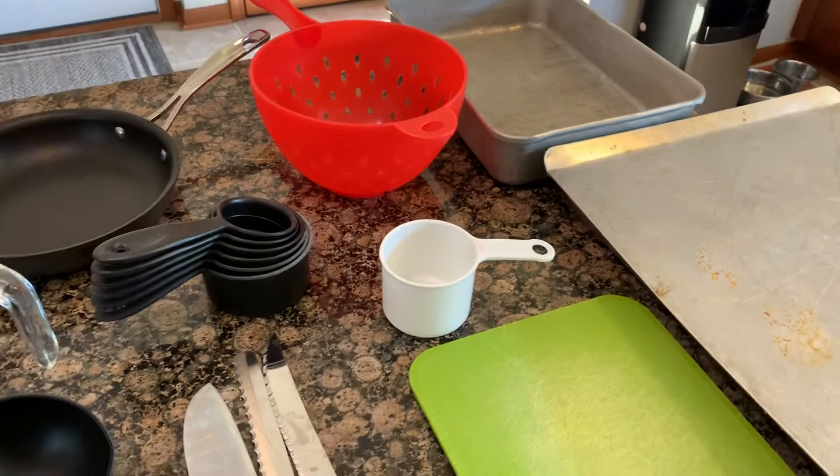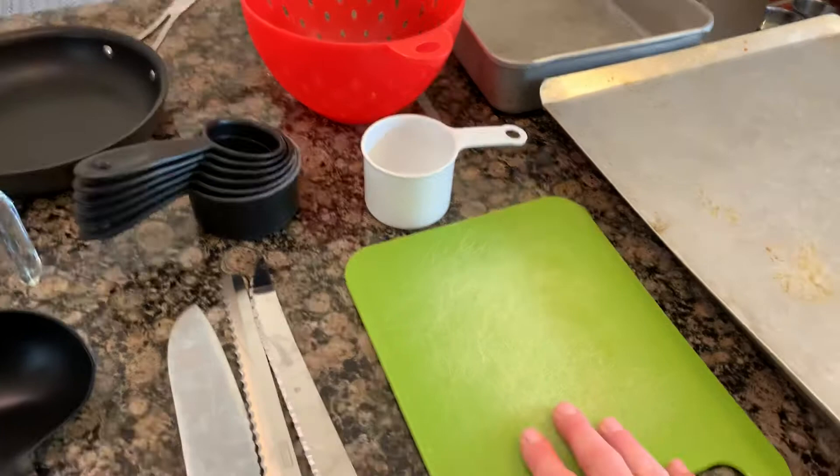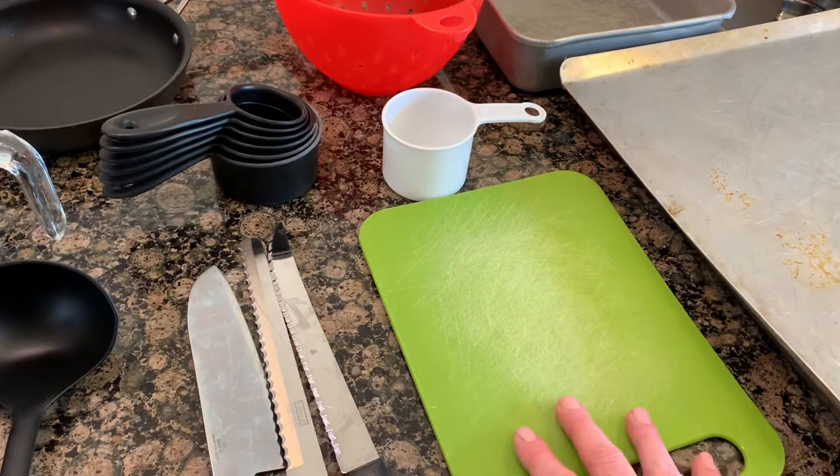This thing is called a cutting board. You want to use a cutting board that's different from the one you use for meat versus vegetables. A plastic cutting board is good because nothing sinks into the board — you can clean it really well and make sure no bacteria lives on the surface.